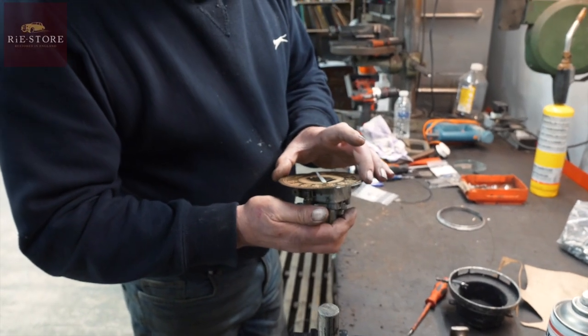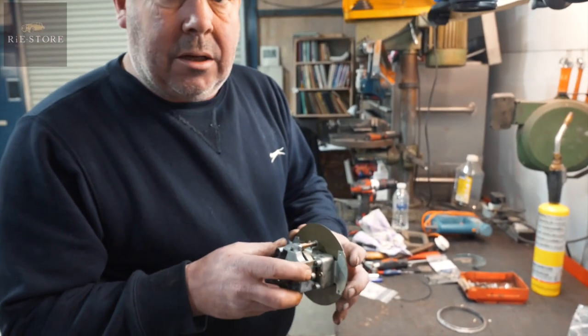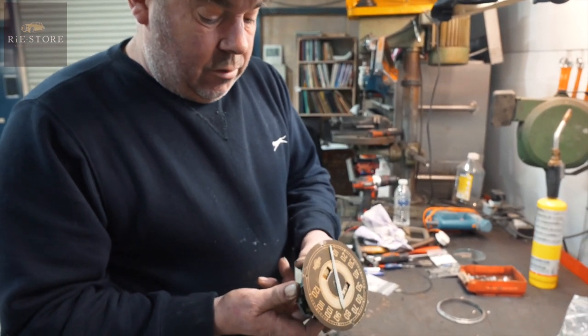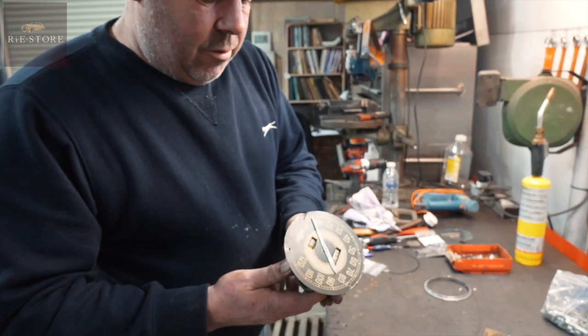People like to try and keep their original faces because these are a lot of money now. It's probably 800 quid or something like that for an original - maybe a little bit less, but not a lot.